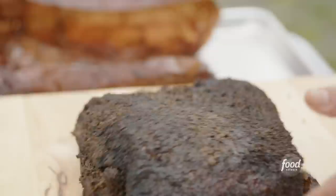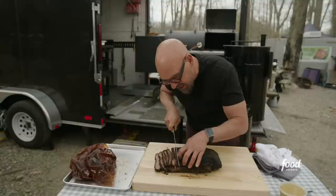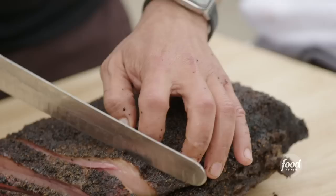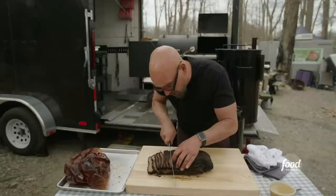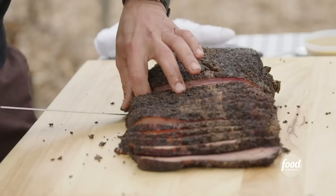If you're slicing brisket, you slice it about as thick as a number 2 pencil. We're gonna cut the flat until we get to the point. The tricky thing about slicing a whole packer brisket like this is the flat and the point — the grain of the meat runs two different ways. So if you just cut from end to end, it's gonna get tough once you get to the point. We're gonna wait till we get to that point and then spin this brisket around and cut through the point.